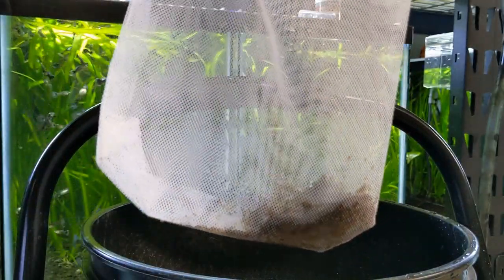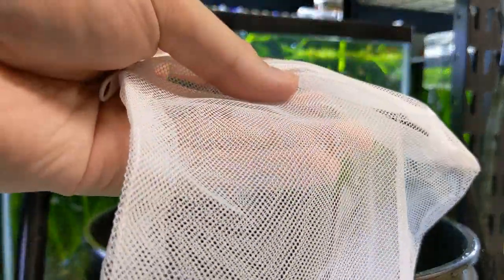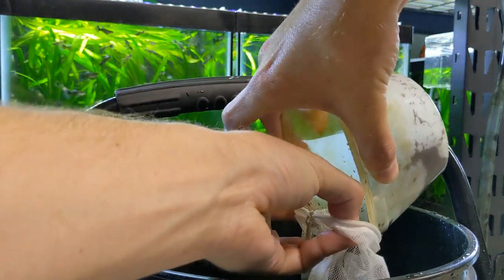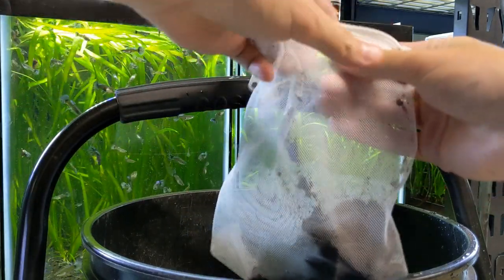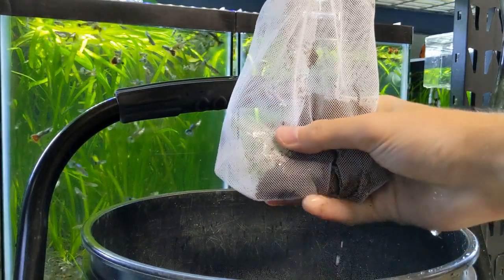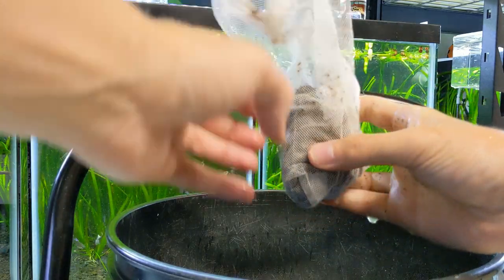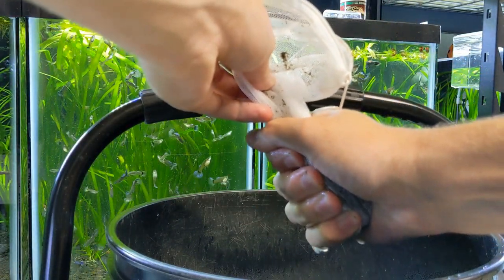I have the peat moss caught from siphoning out on the bottom, and I've got our container here. Ideally you would have some kind of filter bag with a little bit finer mesh than this, but this is all I have right now. I'm going to dump this all through and then we're going to want to get all the water out of this peat moss — just give it a good squeeze. The eggs are pretty tough so they can handle a little bit of squeezing. You want to get this as dry as possible, because in the wild it's the dry season, so the pond completely dries up and these eggs will incubate completely dry.